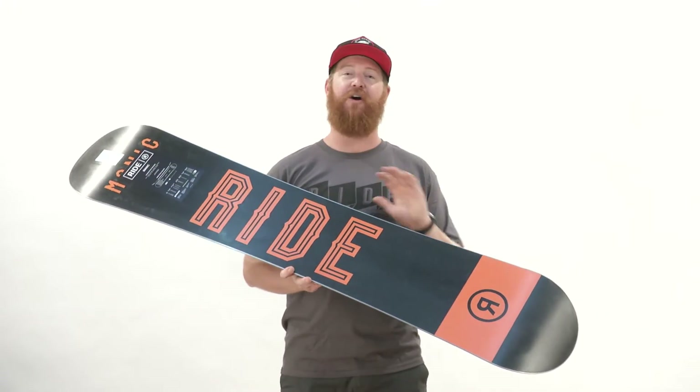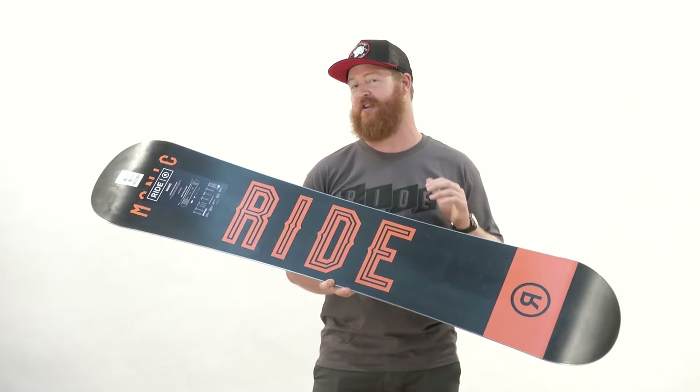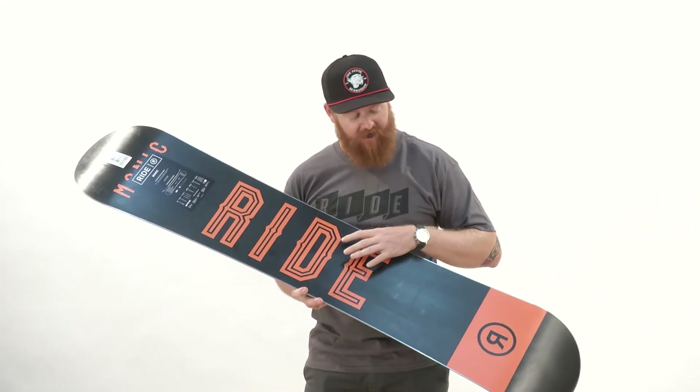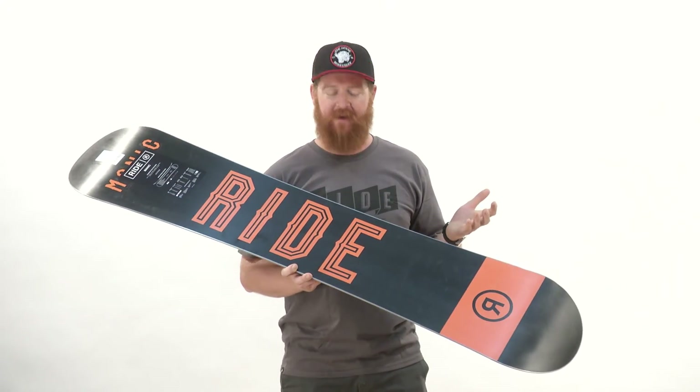And then there's the base. I love what Ride does with their bases. This is a Fusion 1500 — it's an extruded style base, but it's die cut. I love how the colors pop. It's a more dense base and it's easy to maintain.